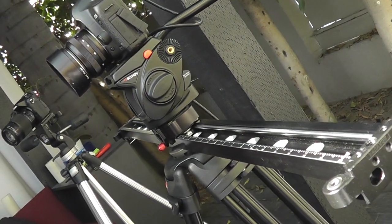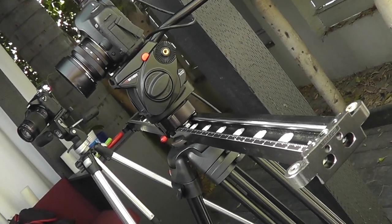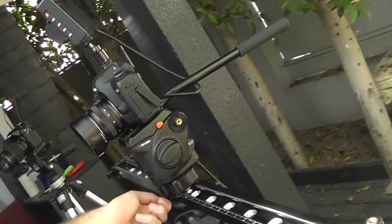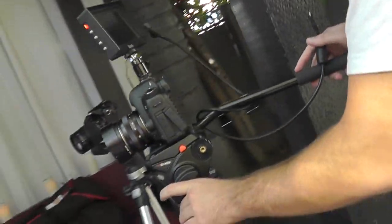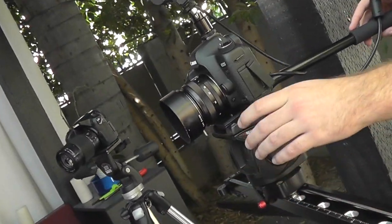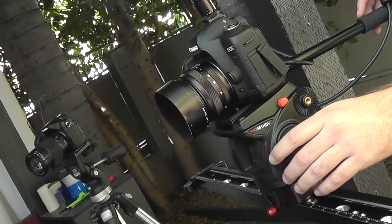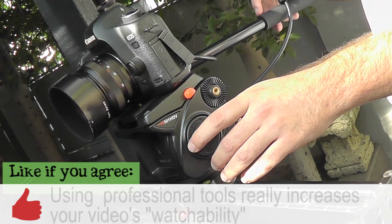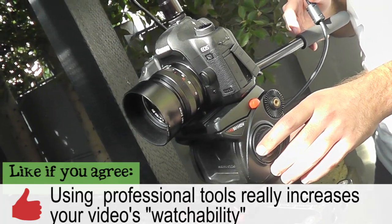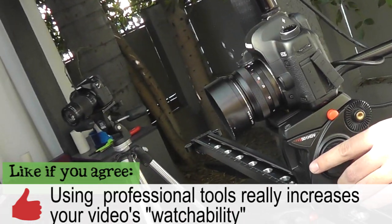This neat little thing here is called a slider, and what this does is it helps you get some really cool movement. As you're kind of moving down the track, it's creating a dolly effect, which is the difference between an amateur video and a professional-looking video.